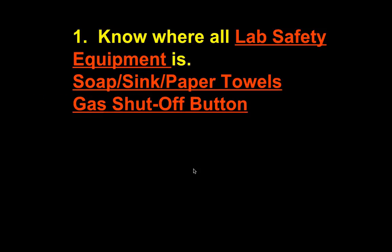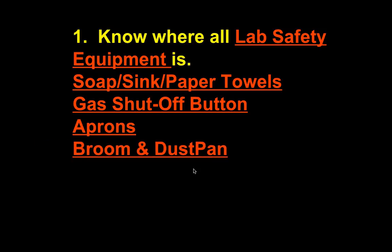The gas shutoff button is over by the door — in Mr. Wittoon's class it's right by the door; in Mr. Phillips' class it's over by the sink behind the counter. Aprons: you will have to wear aprons for certain labs. If it's required and you don't wear one, you don't do the lab — you'll have to do an alternative, which is typically writing a paper. Broom and dustpan for cleaning up are on the counters — use them.